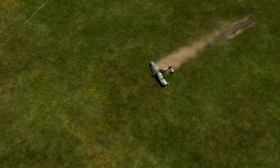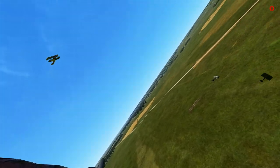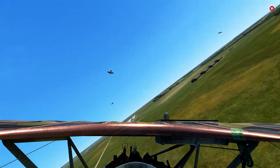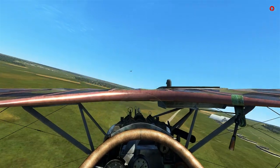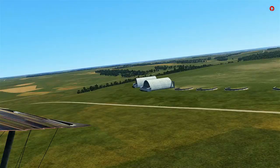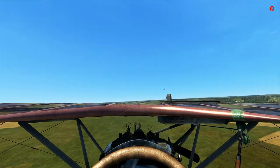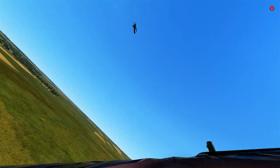We'll whip around here. There's an Albatross — okay, it looks like they're finally doing their job. Hopefully we can catch up to the Camel here. The Camel can most definitely out-turn us if he really wants to. Looks like there's a big furball developing behind us, and someone's walking in on my six. I might actually just whip around and try to shake him.